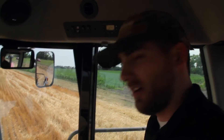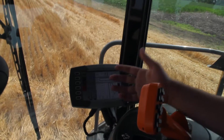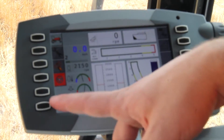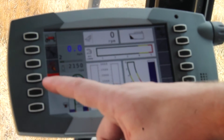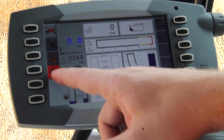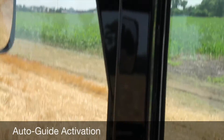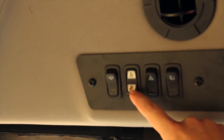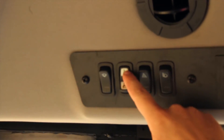First off, we'll have a look here at the console. As you can see, we're on the windrower home screen. To get our AutoGuide 3000 screen active, we would first have to turn on the AutoGuide switch up on the roof of the windrower. Simply move the rocker from the off position up to on.